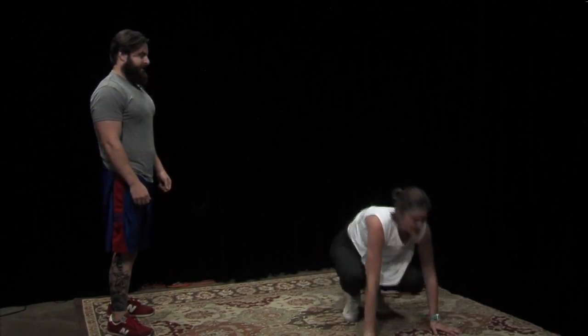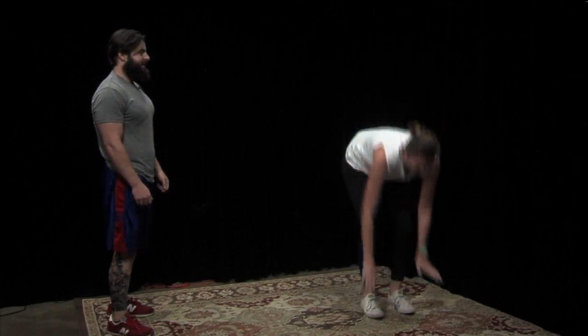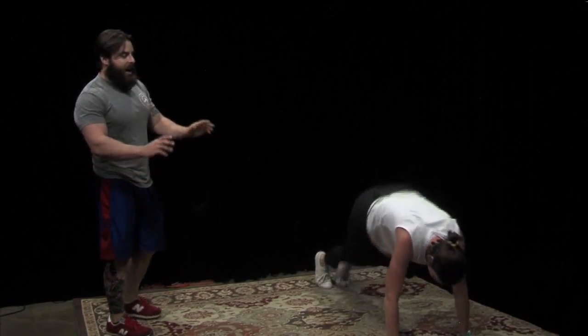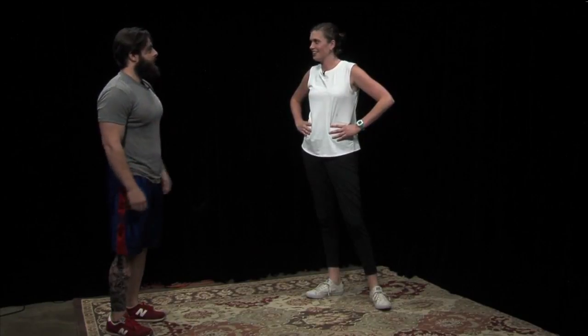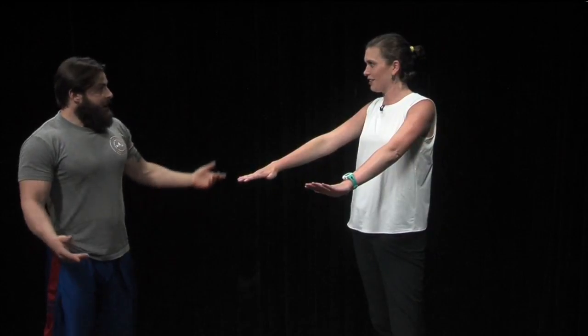Even though you're not doing a full push-up — not lowering yourself down and pushing yourself back up — because you're supporting yourself, you are working those muscles. You're working your pectoral muscles, the chest. So you could just hold it in a plank position. If you're not able to do push-ups and even getting down to your knees is too tough, you can hold a plank position. You're still working the same muscles, just not as intensely.